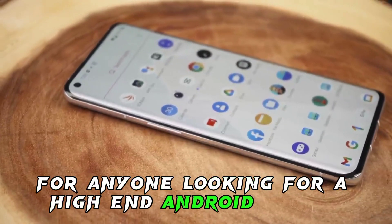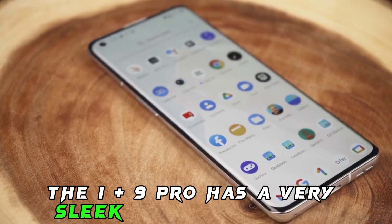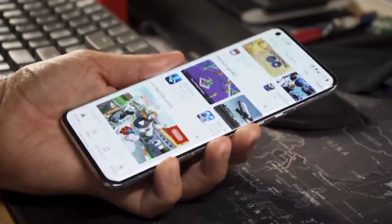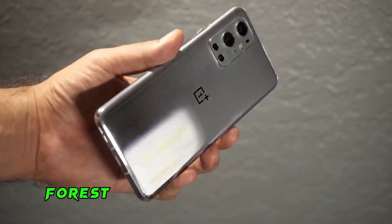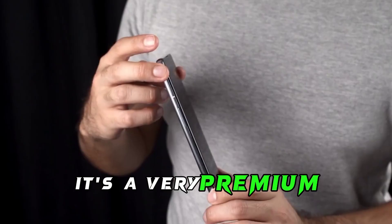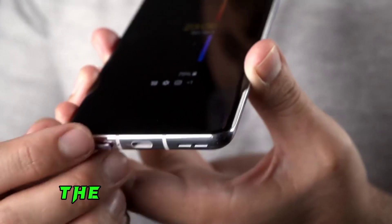Design: the OnePlus 9 Pro has a very sleek and stylish design. The phone is made of glass and metal and it has a very thin and light profile. The back of the phone is available in three colors: Morning Mist, Forest Green, and Stellar Black. I personally love the look of the OnePlus 9 Pro — it's a very premium looking phone that feels great in the hand.